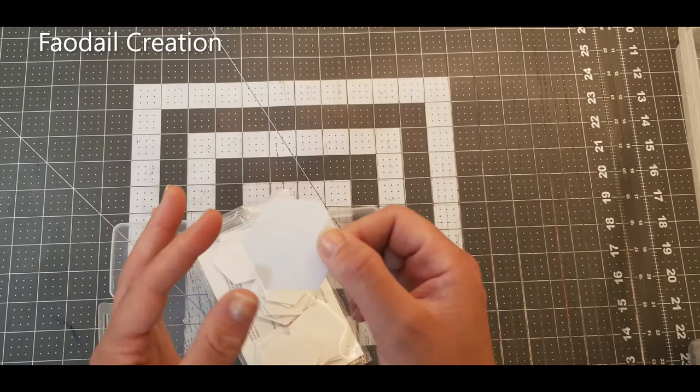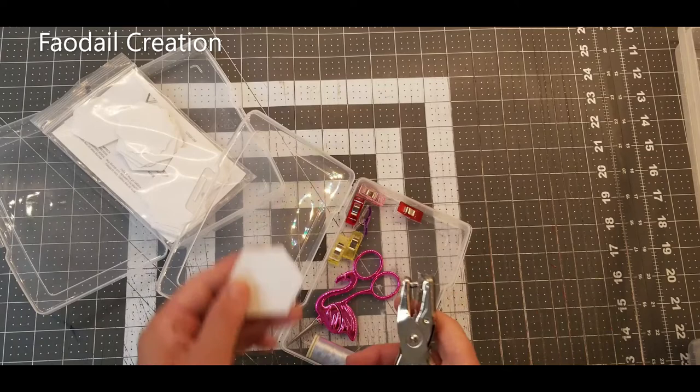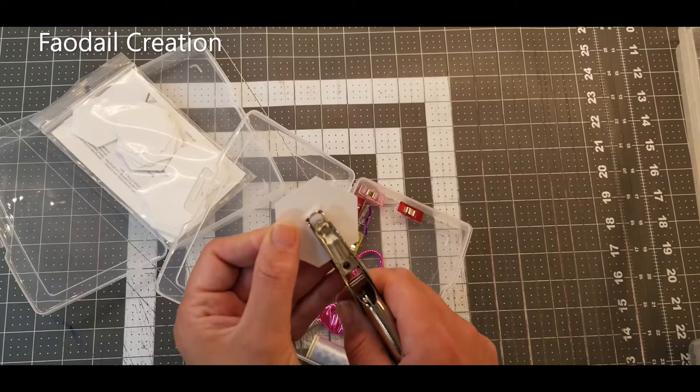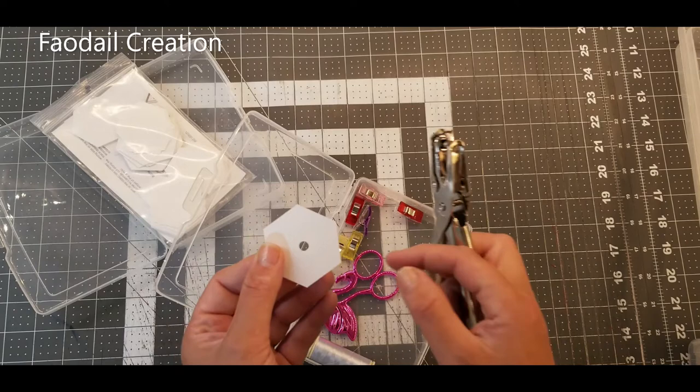In another compartment I keep all of my tools. What I like to do with the paper pieces is create a hole in the center of them. Some come pre-holed, but if they don't, you just use a single hole puncher and create a hole right in the center. Later on we can actually pull the paper through using that hole.